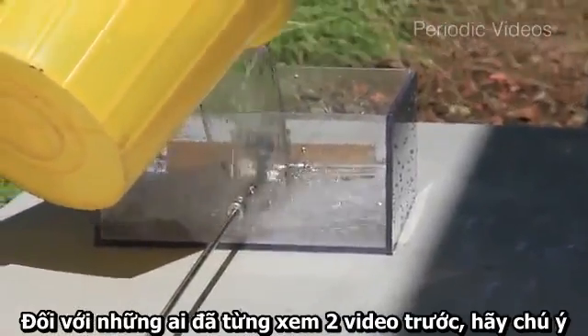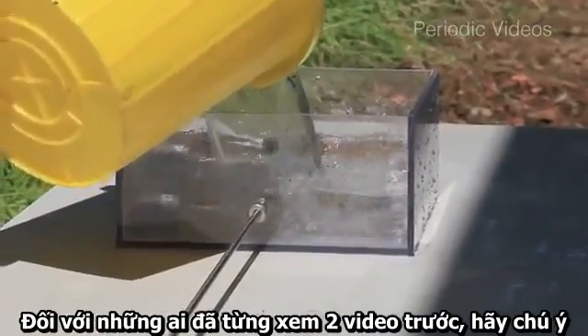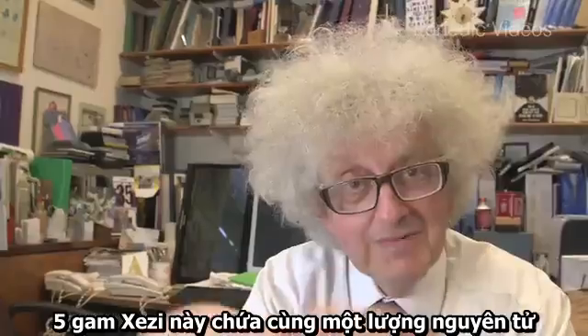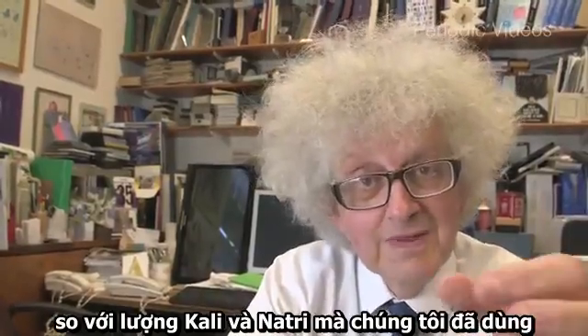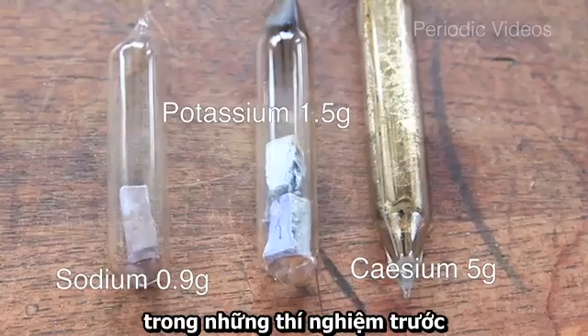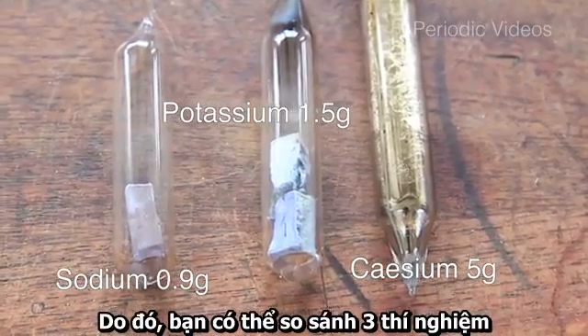For those of you who watched our earlier videos, it's important to realize that the five grams of cesium have about the same number of atoms as the weights of potassium and sodium that we were using in the earlier experiments, so you have three experiments you can compare.